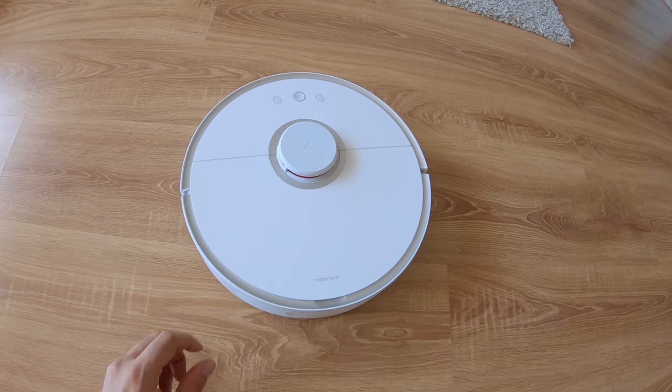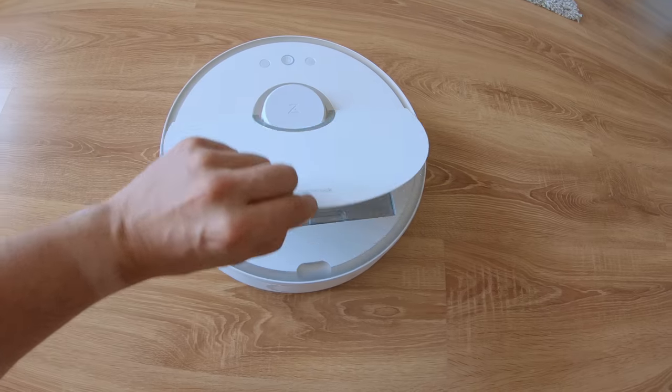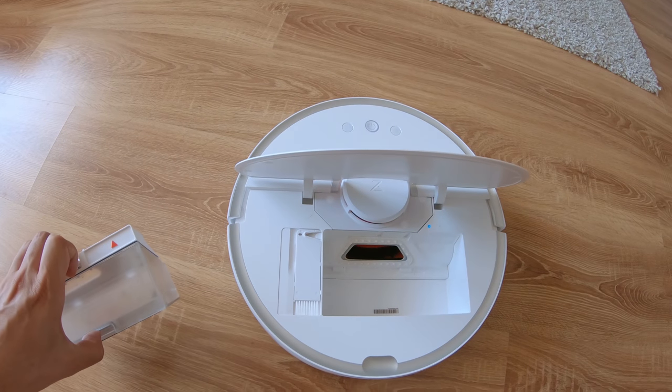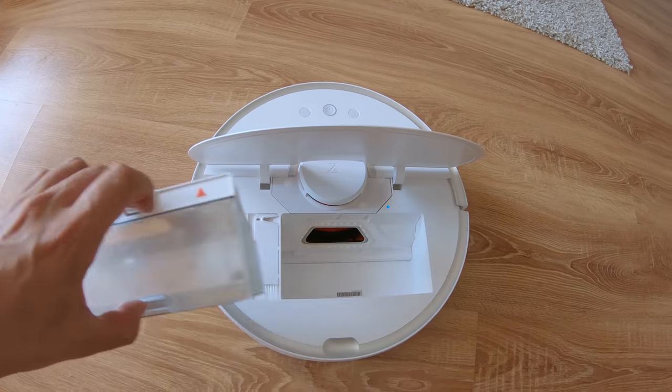I couldn't believe how much dust it actually collects. Getting rid of it is of course very easy. The 500 milliliter tank is smartly designed with almost no chance to spill dust while servicing it. You can easily take out the HEPA filter and wash it if needed. I'd recommend getting spares and replacing them every few months for optimal results. Unfortunately replacements are not part of the original package and need to be ordered separately.